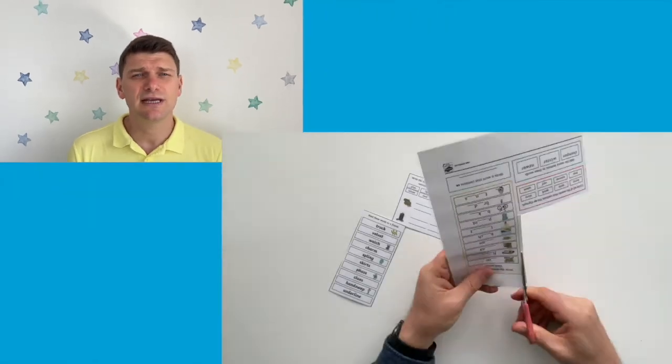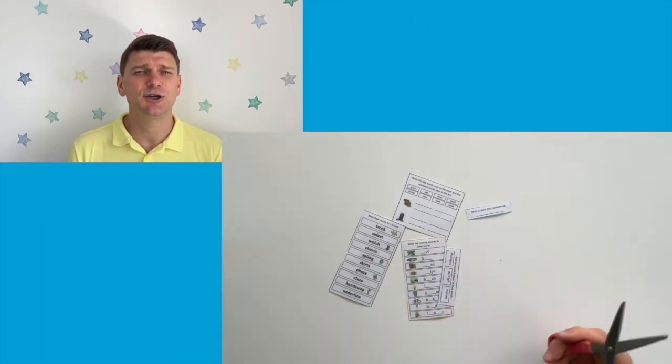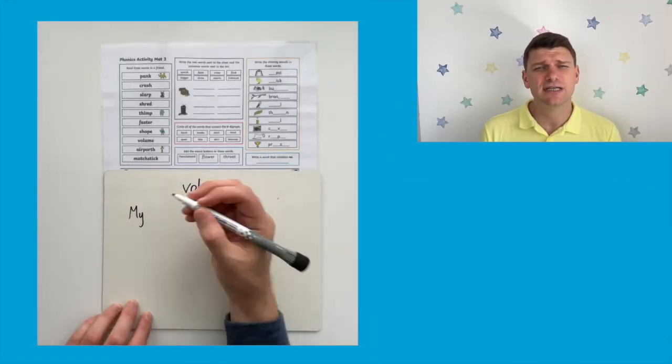You could laminate and cut out each section on the activity mats and have them as extension tasks in your classroom. You could challenge your pupils to pick any of the words from the mats and then try and use it in a sentence.